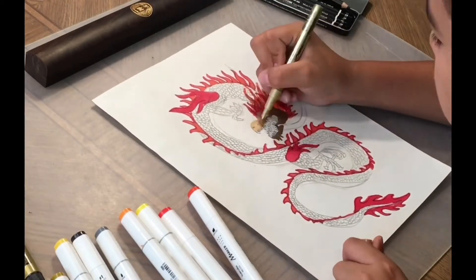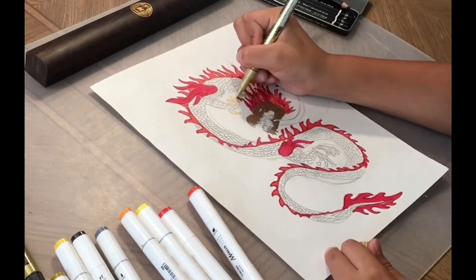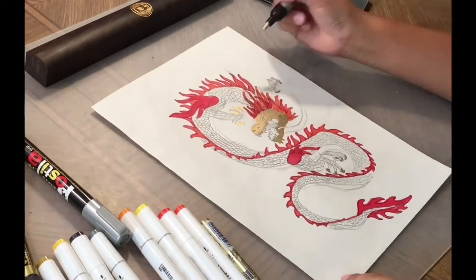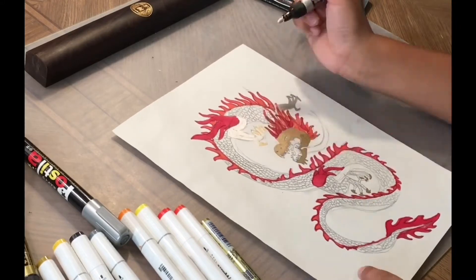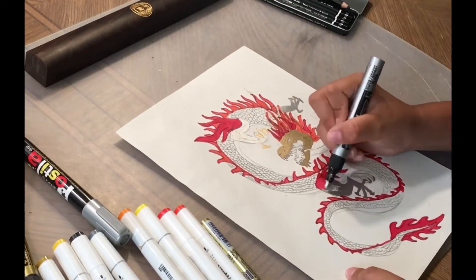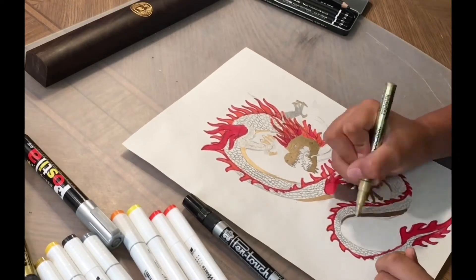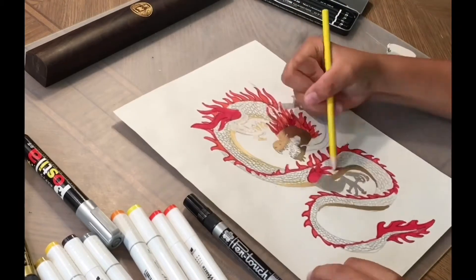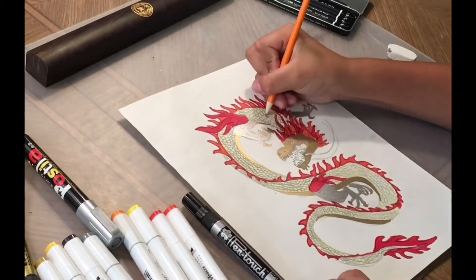And now I'm going to start adding gold to the head. If you don't have gold, you can use other colors. Draw some silver — if you don't have silver or any of the colors, you can use other colors in place. And I'm going to use some yellow for the scales.